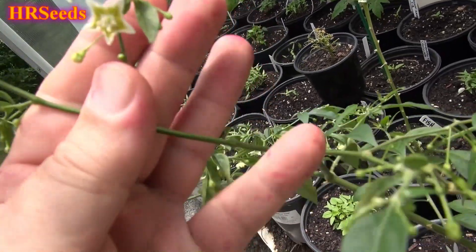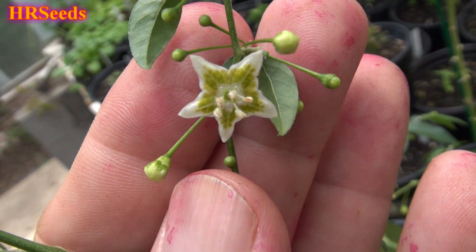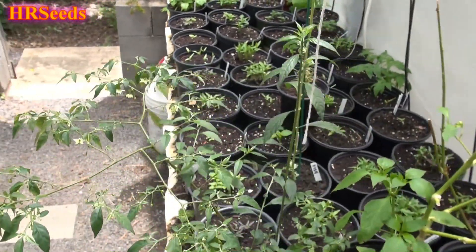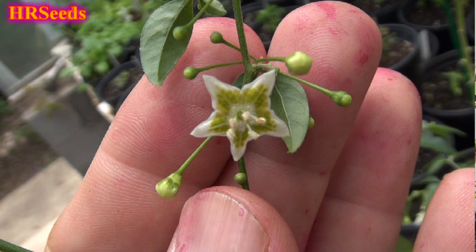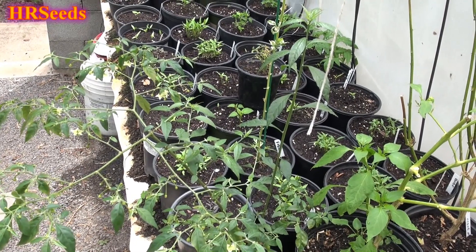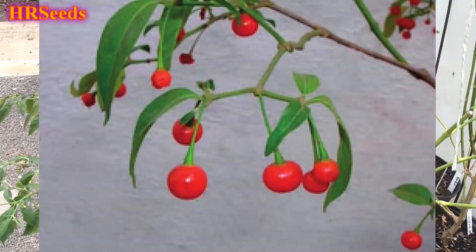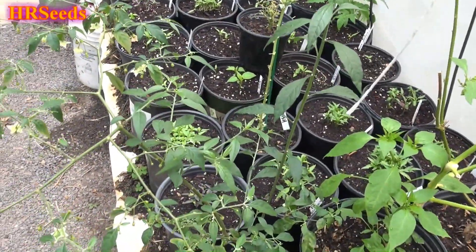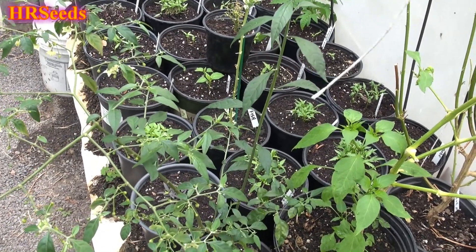Let's see if we can get this thing to focus. Okay, that's the type of flower it is for this one. Now there are two types of Capsicum flexuosum: one that has a purplish flower and this one. One makes an orangish-red type of berry and one makes a very deep red type of berry, or pepper if you will. So this one's not the purple one.